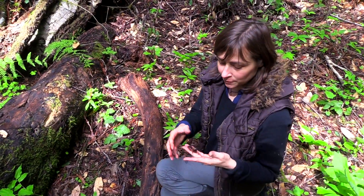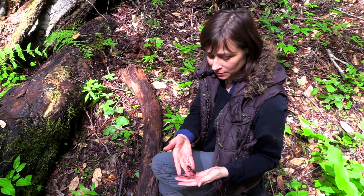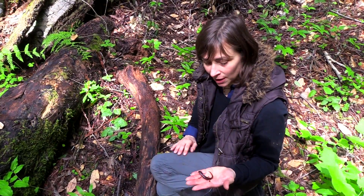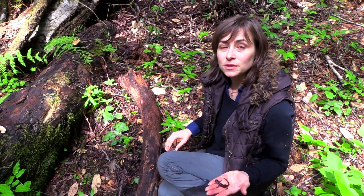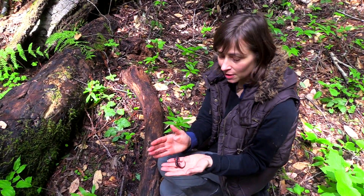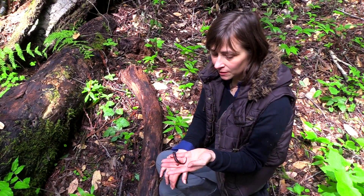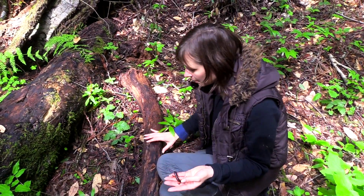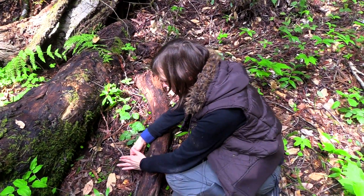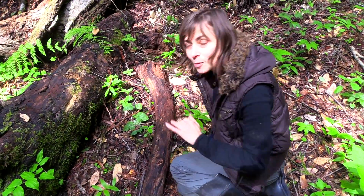If you find a really cool salamander and after spending a few minutes with him or taking a few pictures you want to put him back, the best way is to actually roll the log over first, and then put him next to the log — as opposed to putting him down and rolling the log on top of him, which sounds obvious but can happen very easily. So put the log back where you found it, then set him down next to it and let him go back on his own.